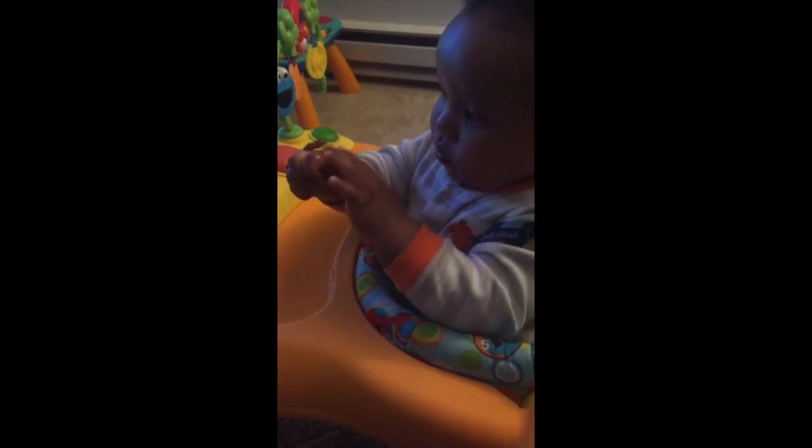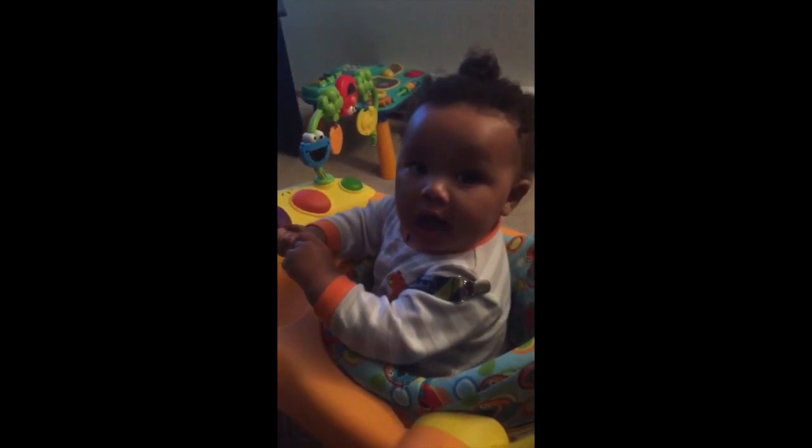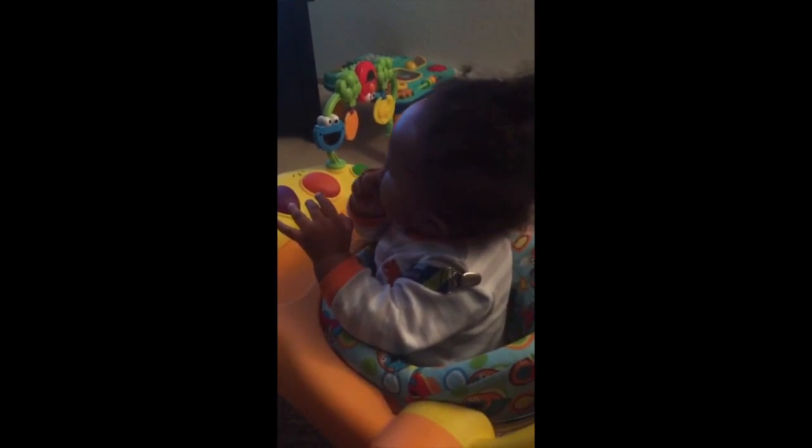Here he is using the bracelet. He actually took it off his wrist so he could bite on it better — that's how smart he is. I'm sitting here watching him so I'm not worried about a choking hazard or anything like that, but the bracelet is kind of loose around his wrist.